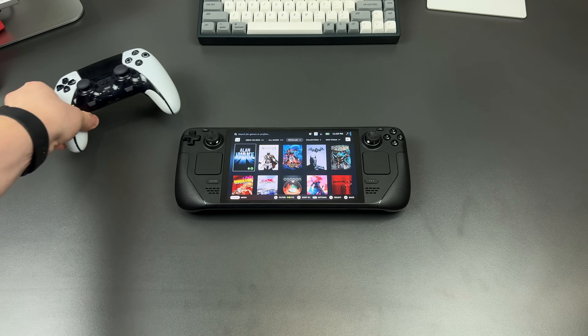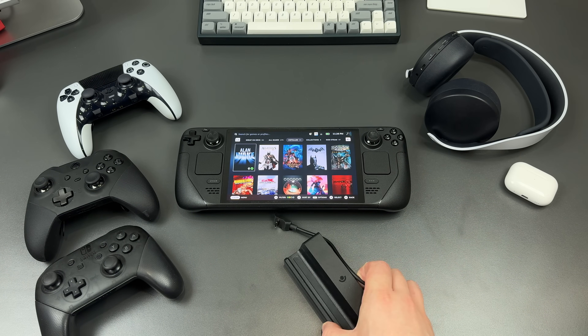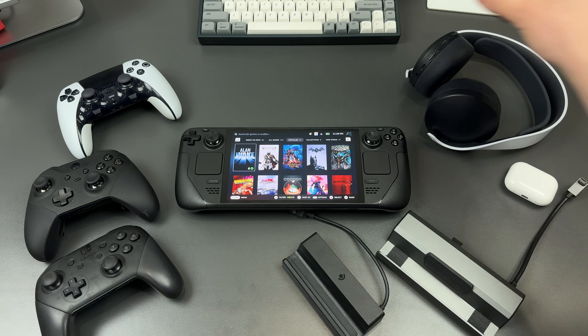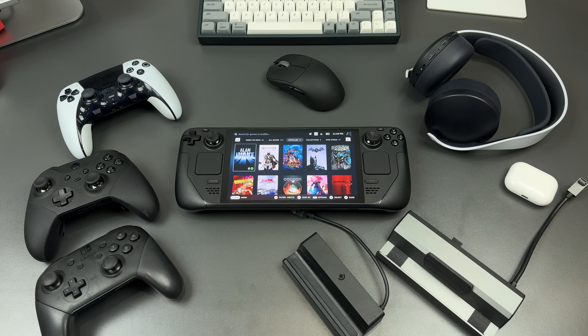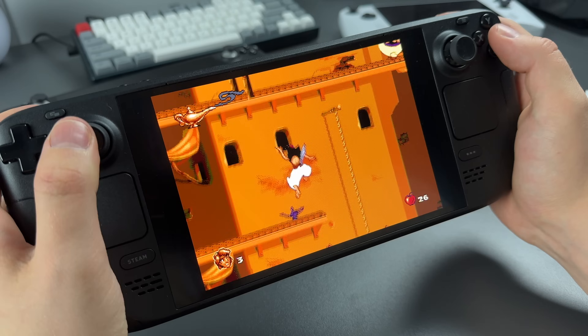On top of that, you can finally use any controller, any Bluetooth headphones, any docking station that you want — anything that you would be able to connect to your PC. And it can be your PC with this full desktop Linux mode. So it's so versatile.